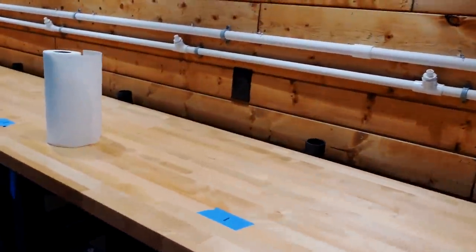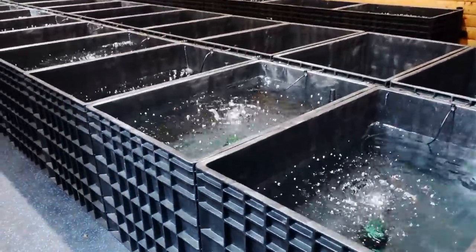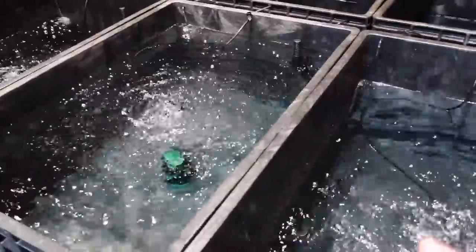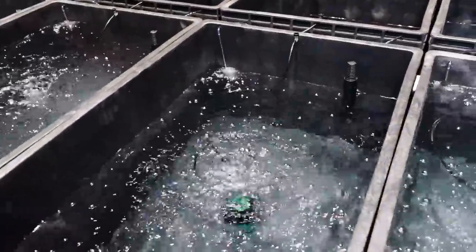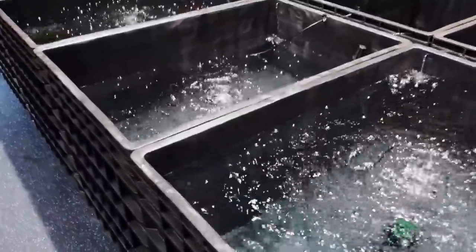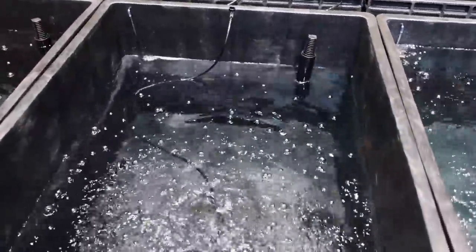Our goal today is to get all of the tanks up on the stand. We do have a little bit of variance in fill levels — I'm not worried about it since I'm just doing top-off. All of these started filling at the same time but some are lower than others. We're not quite sure what causes that yet.